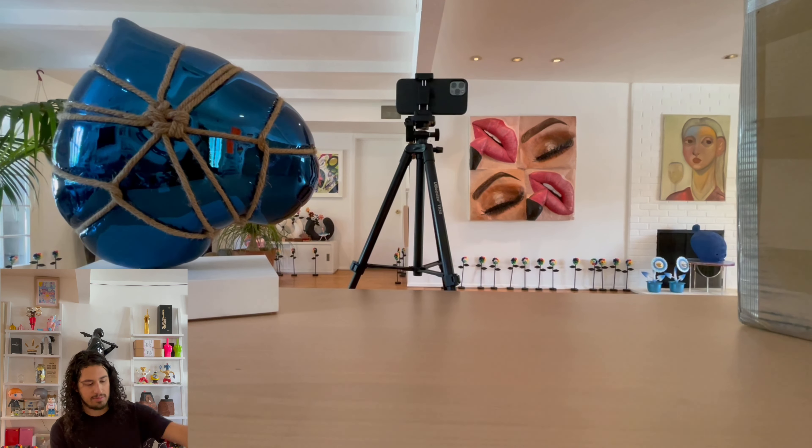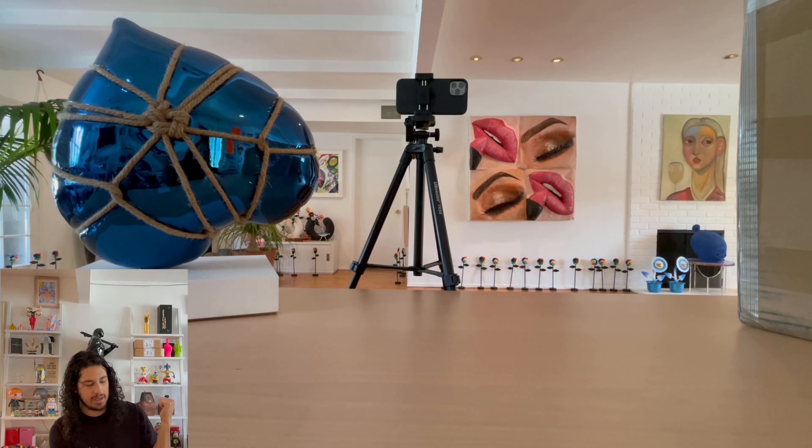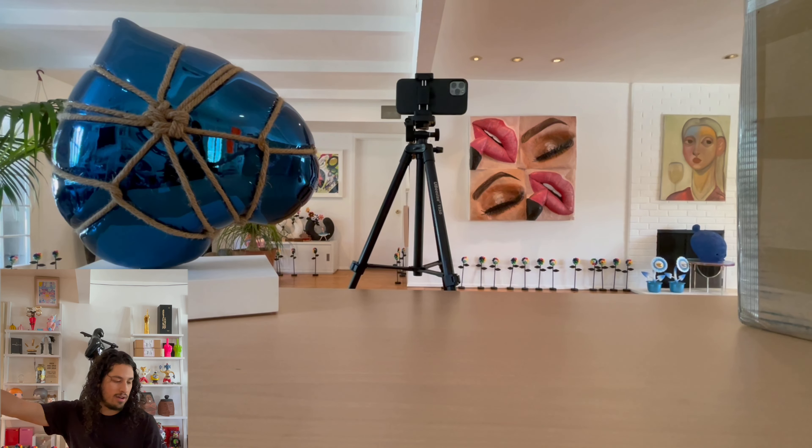I have the blue one right here, another black one behind me, and a purple one that just arrived. So I'm going to unbox that purple one for you now. It's another big box opening — I'll show you.